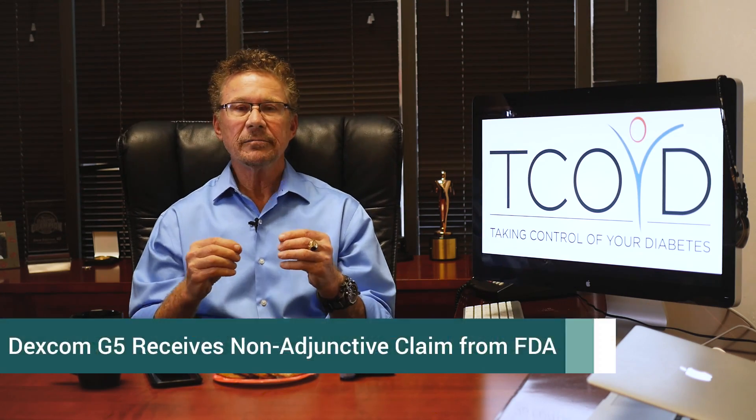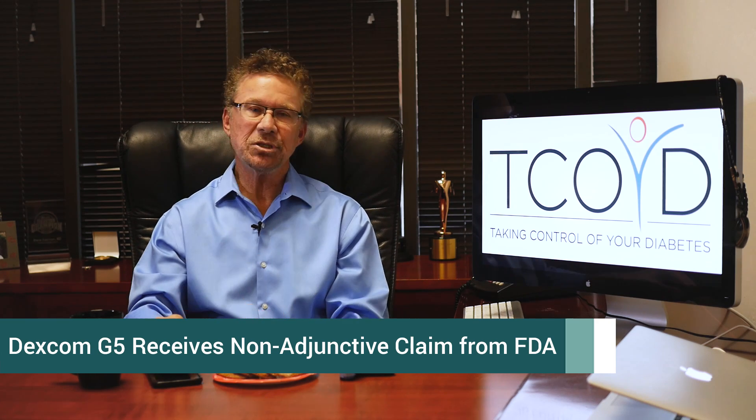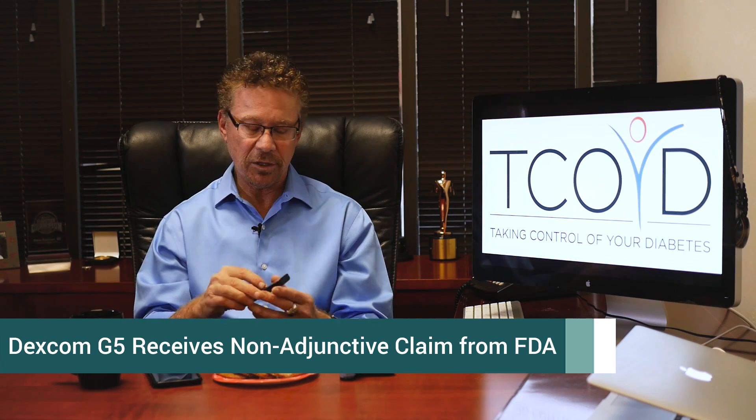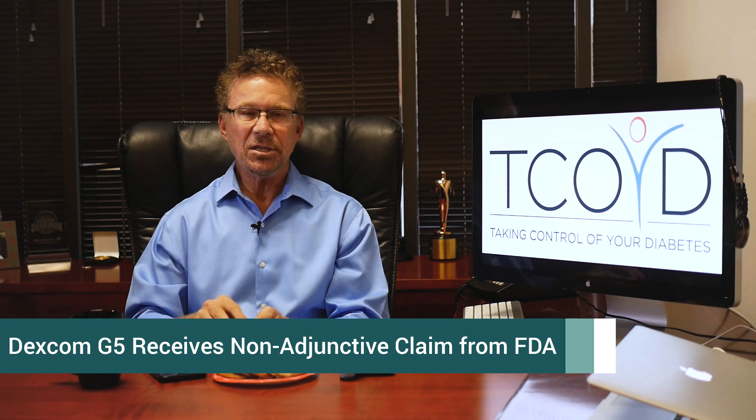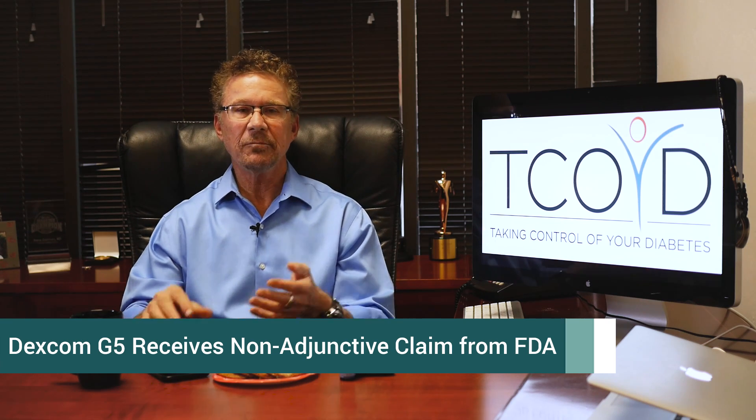The FDA awarded the Dexcom G5 continuous glucose monitor — that you can see on a monitor or get on your phone app — the non-adjunctive claim. Basically it means you don't have to check your blood sugar. You can rely on the glucose values on your CGM, and that frees up so many people from pricking their fingers. Who likes to prick their fingers 10, 12 times a day? Before I used CGM, that's what I had to do to even get somewhere close to staying in control.